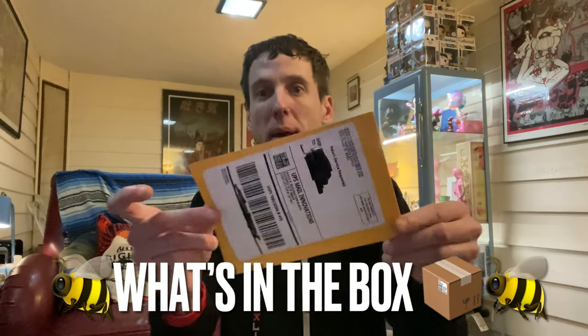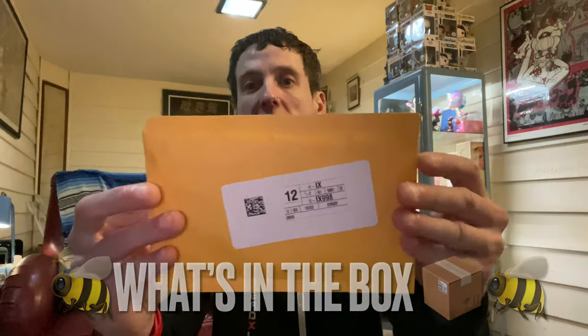Hey, welcome to another video. I got this package in the mail. Let's check it out and see what it is.